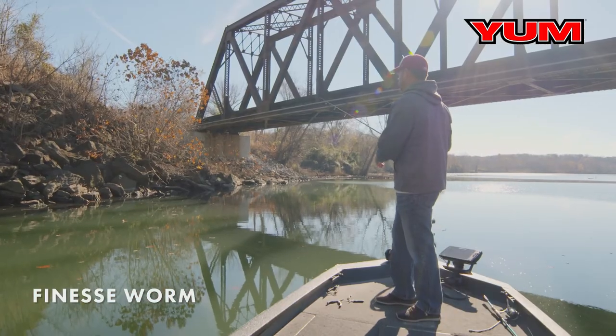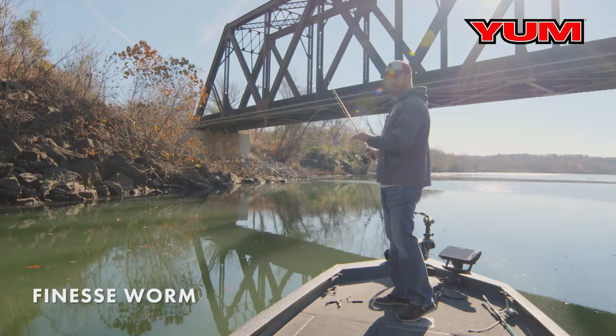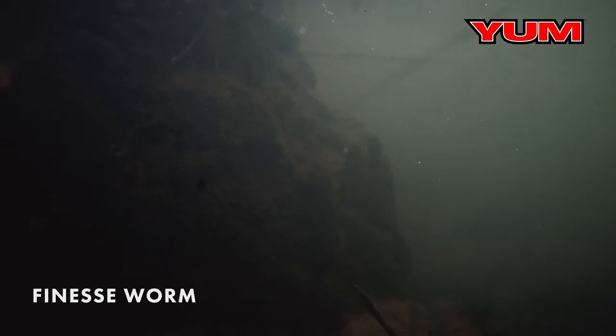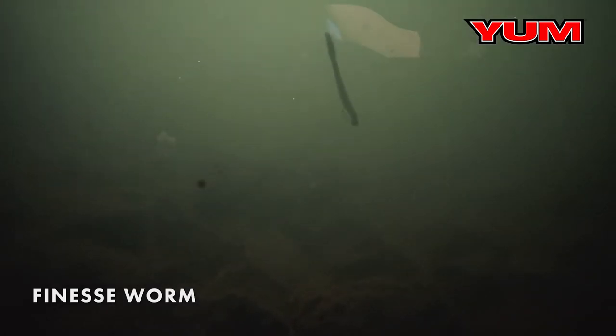One of the best places to fish it is around big rocks and chunk rip, like what you see here. Just cast it out, let it sink to the bottom, and then twitch it right in spot, hopping right on the rocks — that's going to trigger bites.